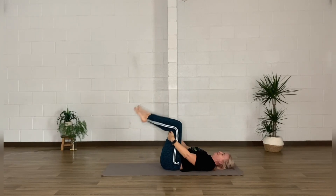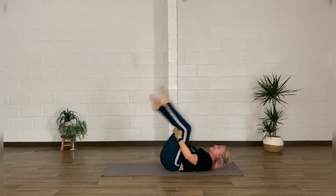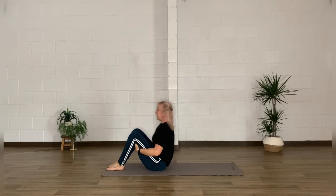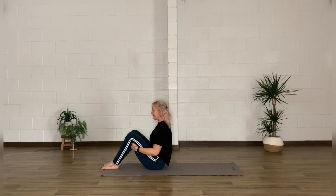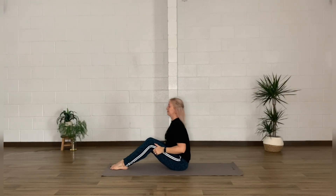Now we're going to come into a seated position. You can either gently make your way there however you like, or take two or three pixie rolls — once more massaging that lower spine, opening through the vertebrae — and come to that seated position.